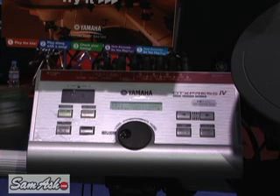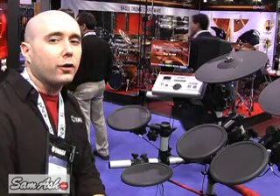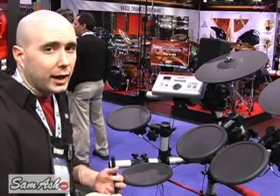Another thing that we've done is we've taken sounds from the Motiv series for our electronic sounds. Those have been greatly improved as well. There are actually fewer sounds in this than the last module, but we decided to go for quality versus quantity. There are 427 sounds in this module.